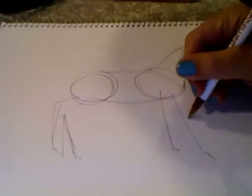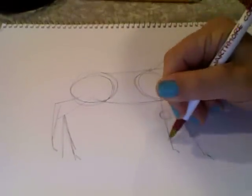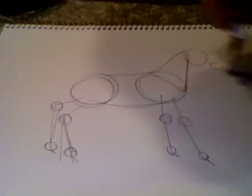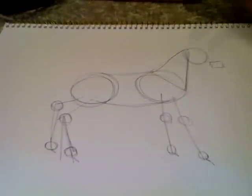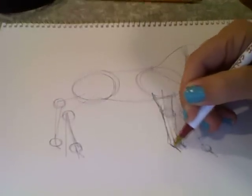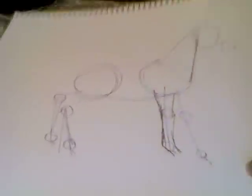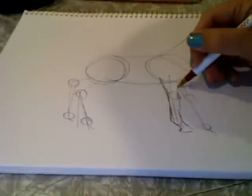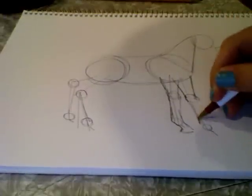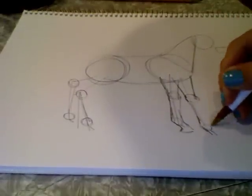Next you're going to draw circles for the joints on the legs — you want knee joints and ankle joints. Now all you have to do is connect everything. You just want to fill it in so that they look realistic. The cannon bones, which is the lower leg, are thinner than the upper leg. The knee should bulge out a bit like that.